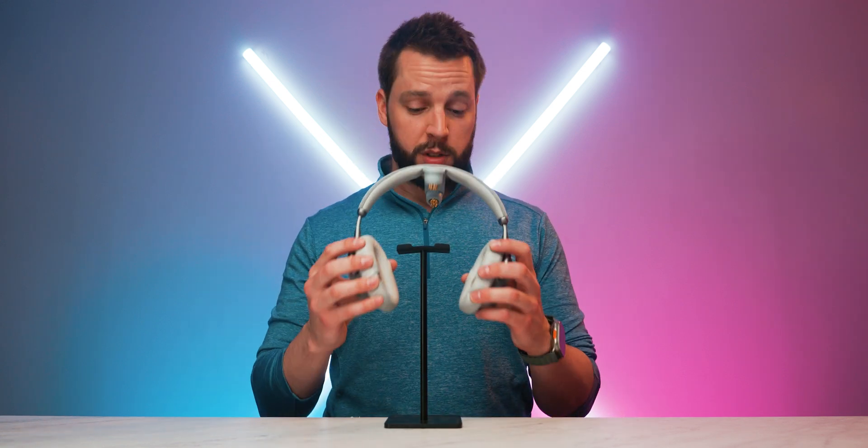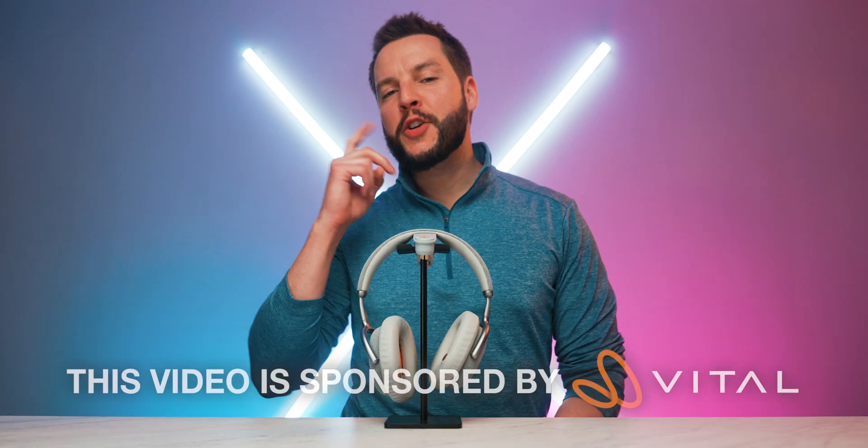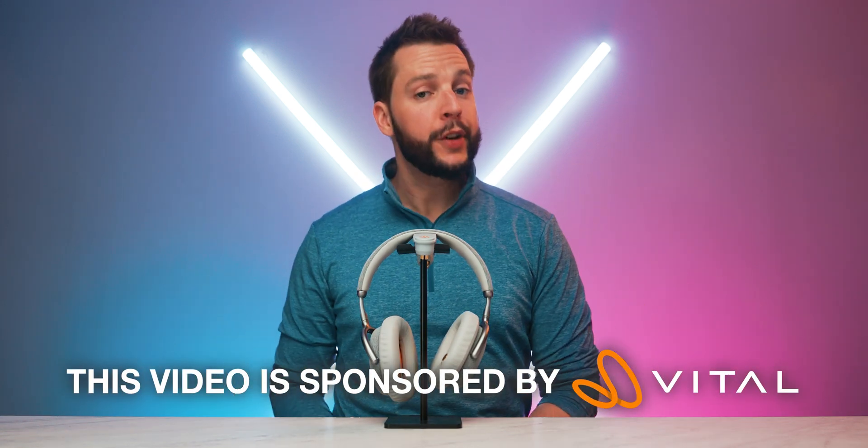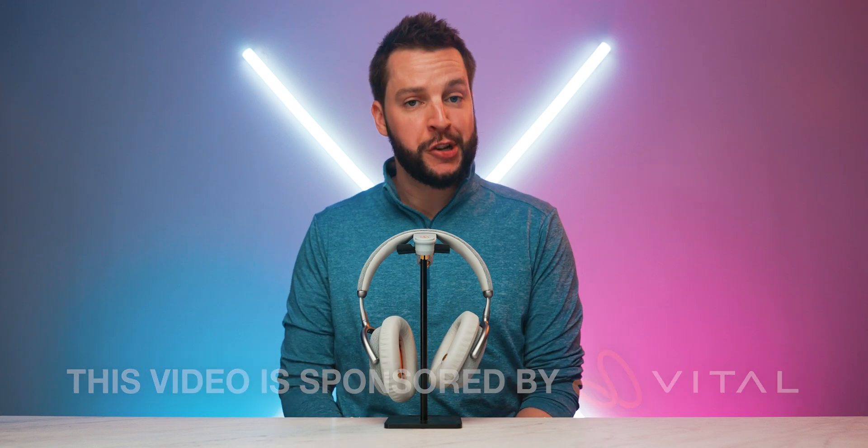If you're anything like me, you might try to make it a point to stay on top of your physical well-being, but these days it's just as important to stay on top of your mental well-being, and that's where these Vital Neuro headphones come in. First things first, I do need to give a huge thank you and shout out to Vital Neuro for sponsoring this video. Vital Neuro, thank you. I appreciate you. My brain appreciates you.